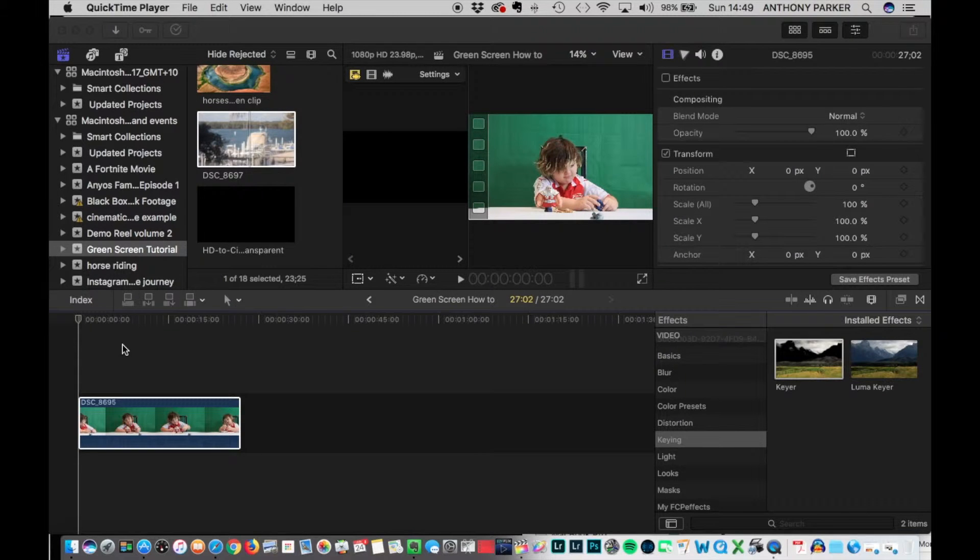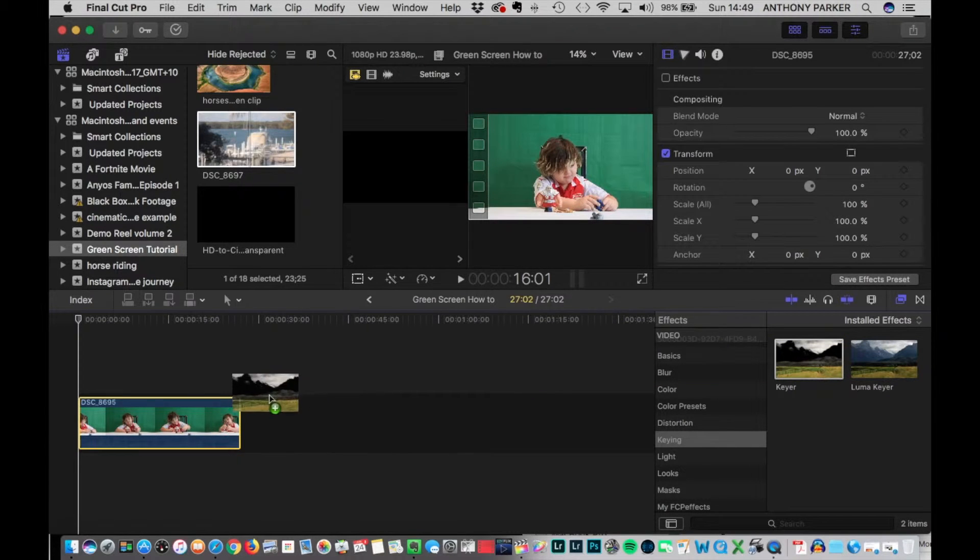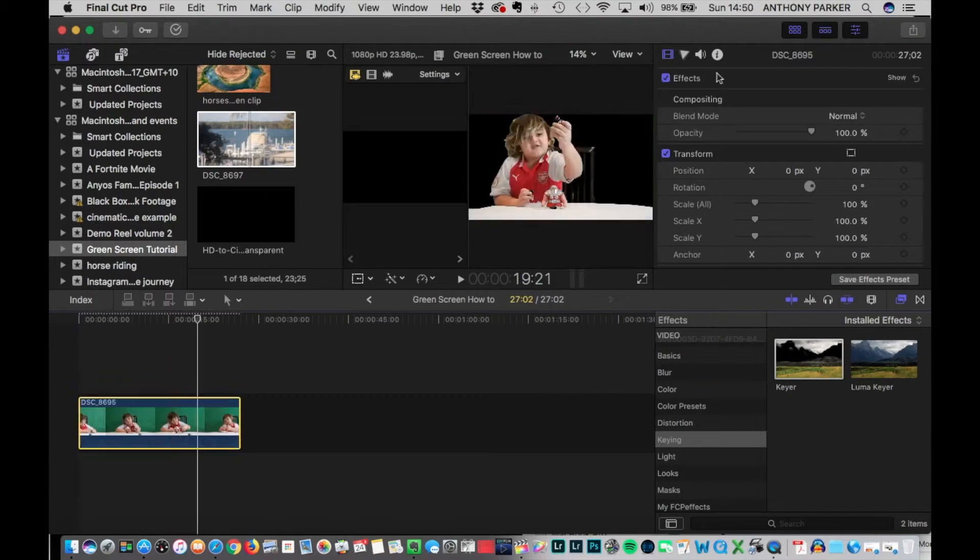So here we have our green screen footage that we've recorded, imported to the timeline. You go to the effects tab, click on keying, and look for the keyer effect, then drag that on top of your footage. You'll see that it will turn everything black.